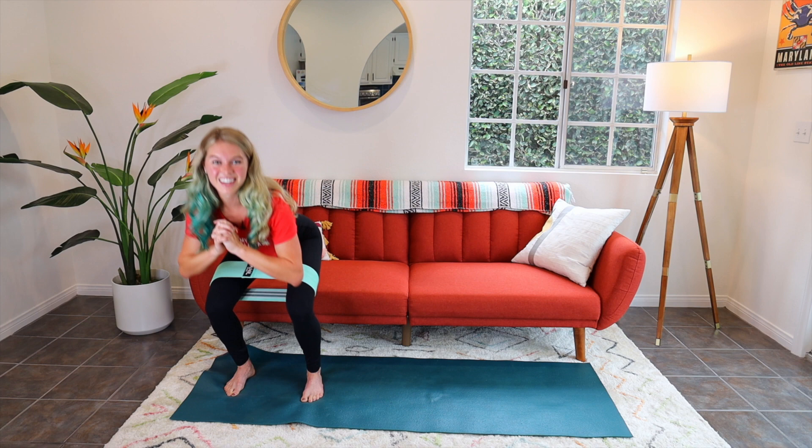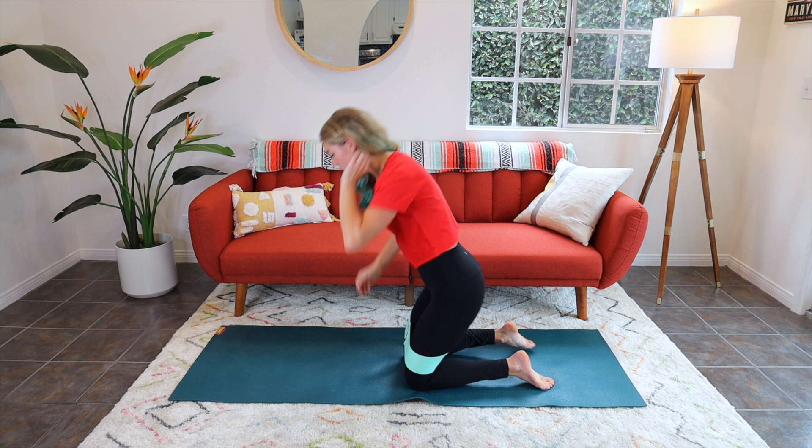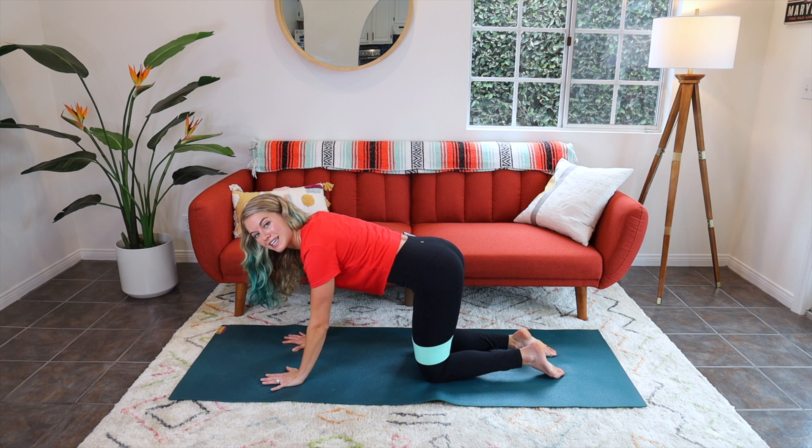So that was a standing warm-up. We're going to take it to the floor now. Bringing it down to the mat — we're taking this into an all-fours position. We're going to work the left leg first. The band is still above the knees on the thighs. Really open the palms up — the arms do work in these all-fours positions, same with the core. We'll be taking a really interesting leg circle.